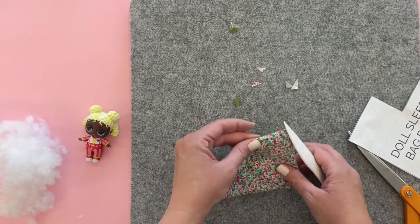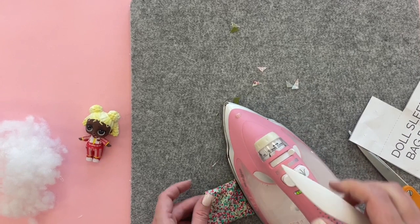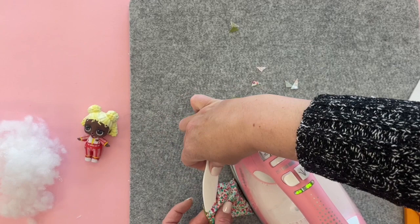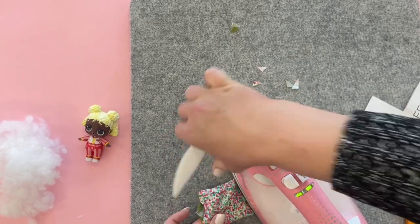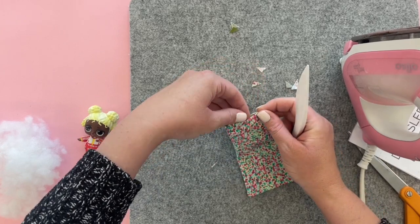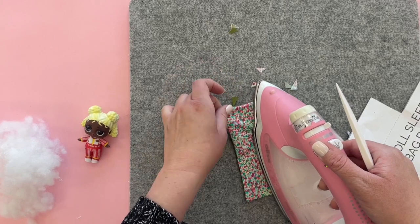Once you have it all pulled out we're going to press this. Then we want to line up the opening along that seam allowance — so fold under that opening and press it.